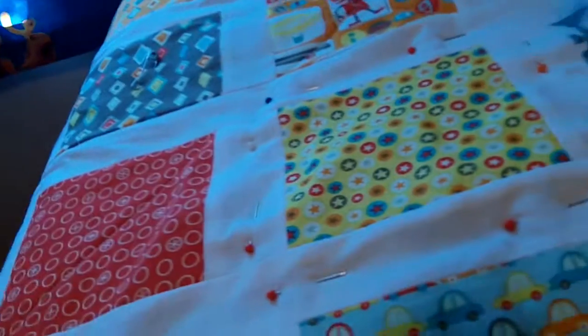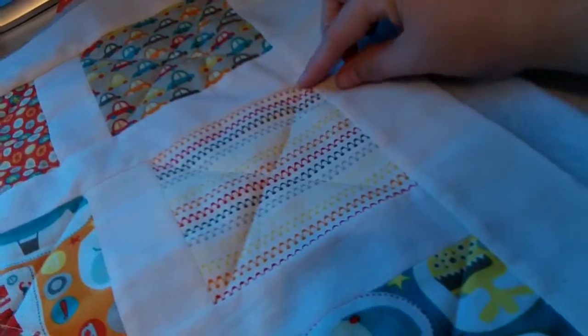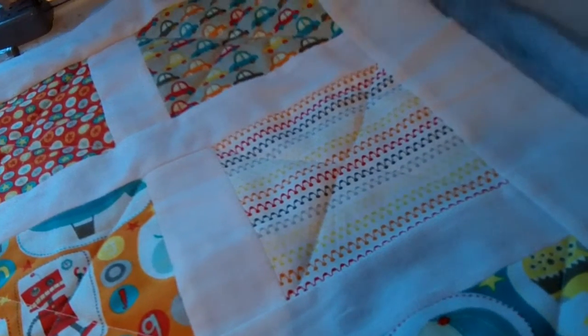So this is the quilt, and I will show you. This is where I've started, and I'm just doing a little X over each colored square. And what I'm having trouble with — when I'm quilting, see how it puckered right there.